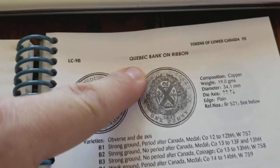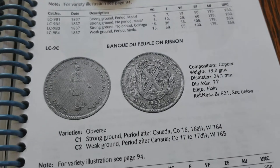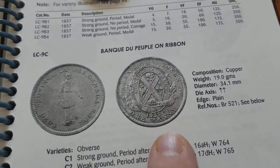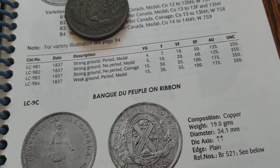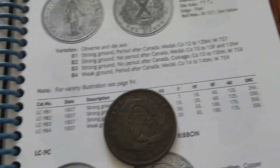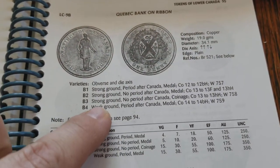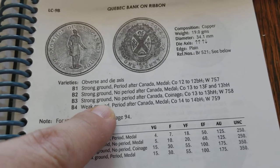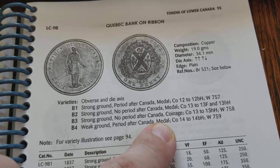There's a Quebec bank on the ribbon where it says 'bank' right there, and then there's a different slogan on the bank. So let's take a look and see what we can find on that ribbon. It says 'bank' on the ribbon. We've got a strong ground, a weak ground, and a period after 'Canada.'